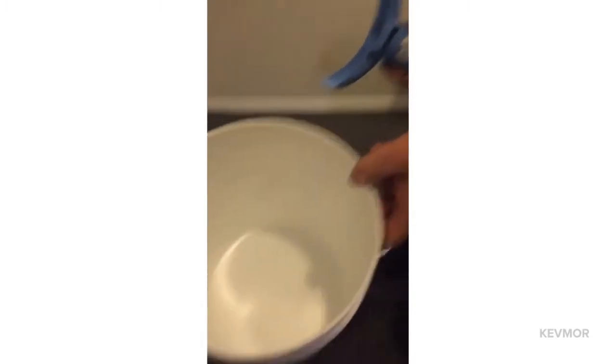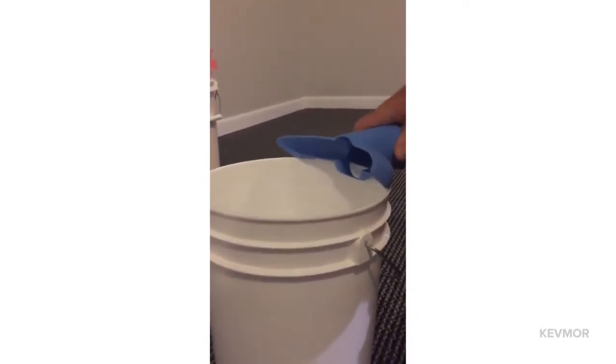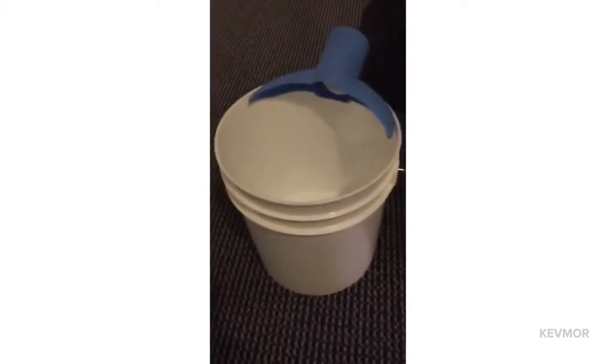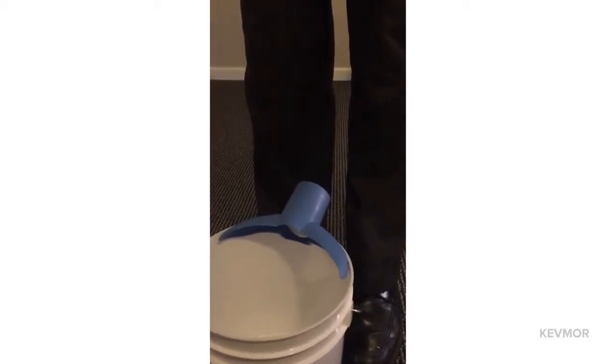Here's a typical size grout bucket. You'll see that the lip is very thin on that, so this will be no problem at all to put it on. I could even put it on this way and then tilt it in. With these smaller grout buckets, another tip is: with a hose on there, I tend to put my feet like this when I'm mixing with my drill to keep it from moving.